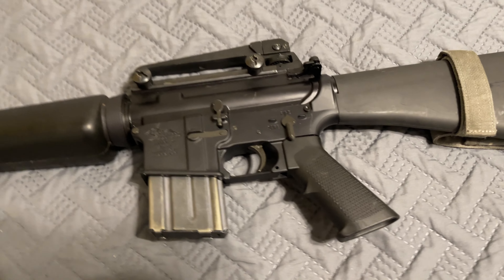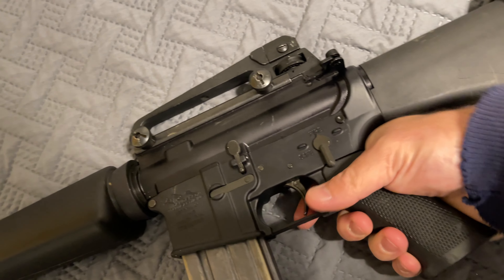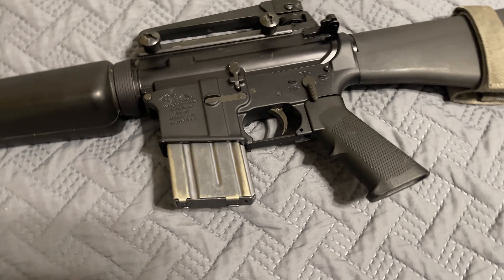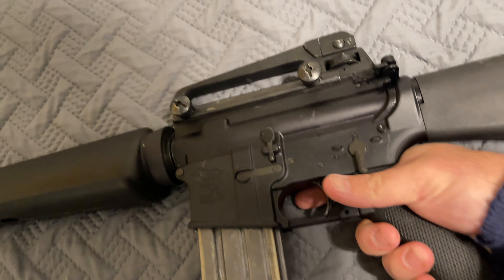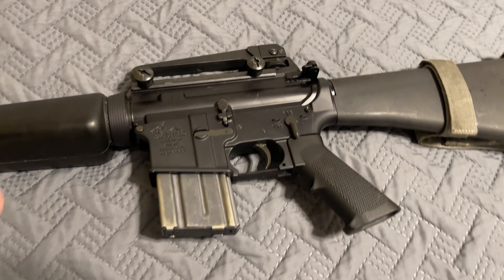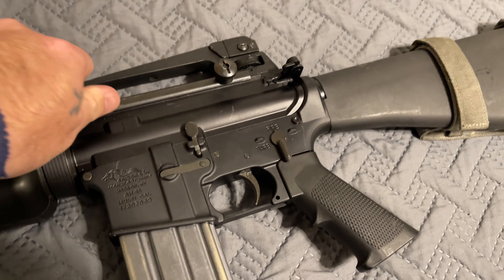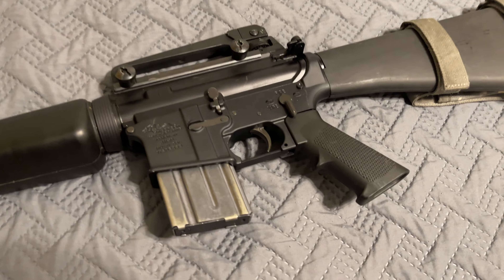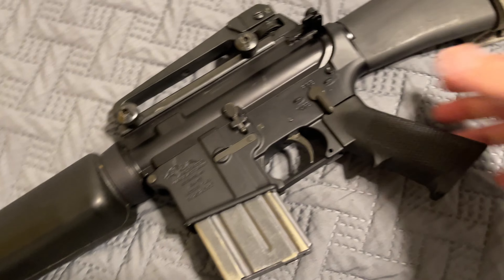I'm running an Anderson lower — something real basic. And trust me, this A2 pistol grip is not gonna break your wrist or twist it. Stop — I don't believe any of that nonsense. You people are going too soft these days. Crying about the A2 pistol grip saying it's gonna break your wrist — be quiet. You guys are spoiled.